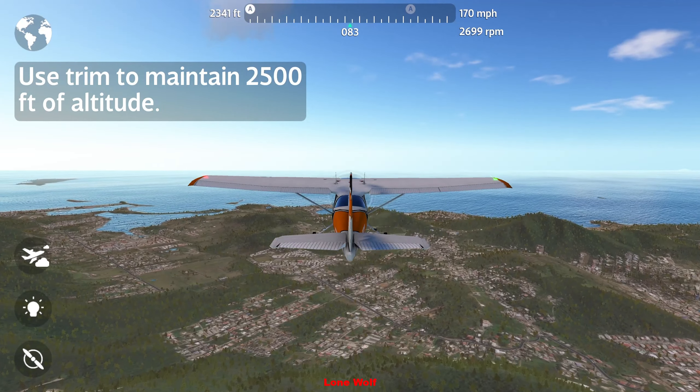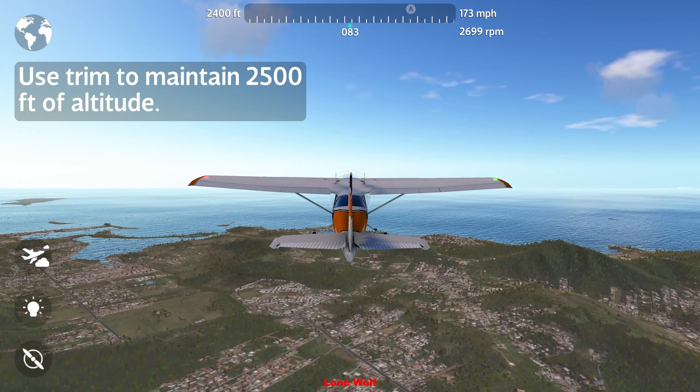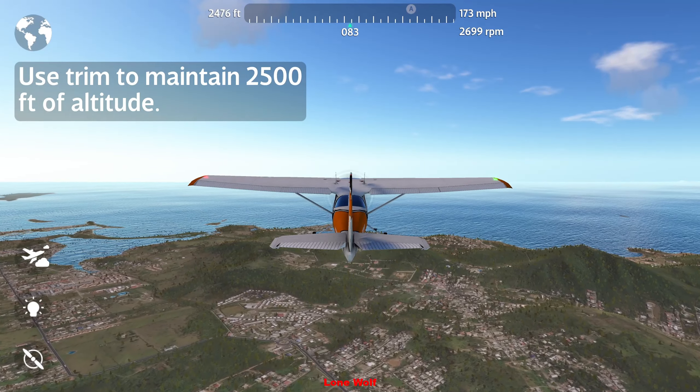So let's try it out. Get to 2500 feet, then let airspeed stabilize and slowly adjust the nose trim until you find the sweet spot for the aircraft to maintain altitude at that speed.